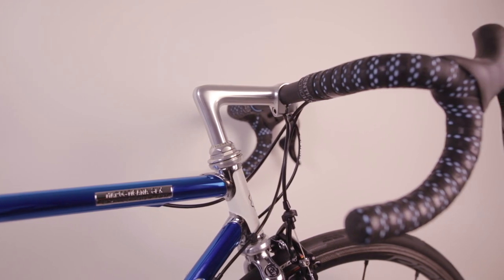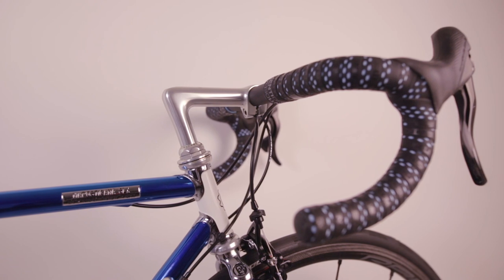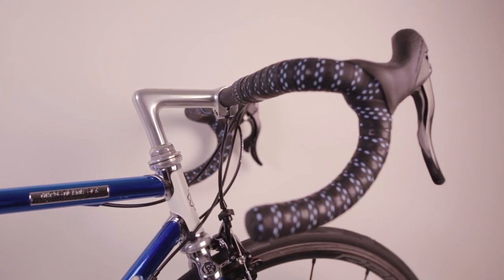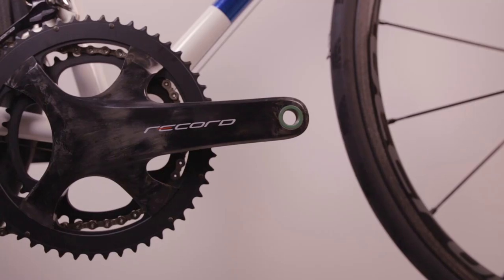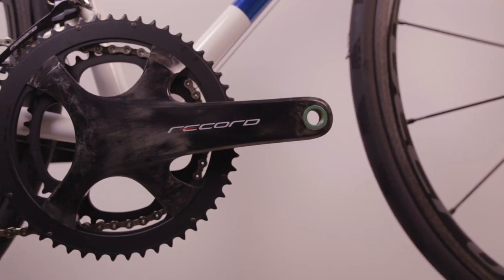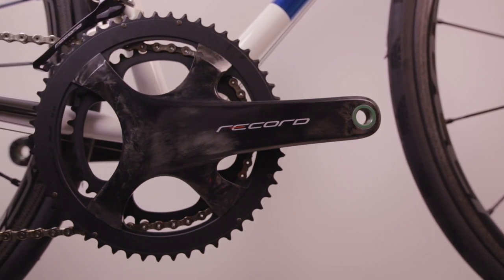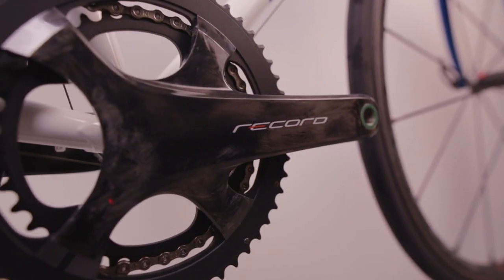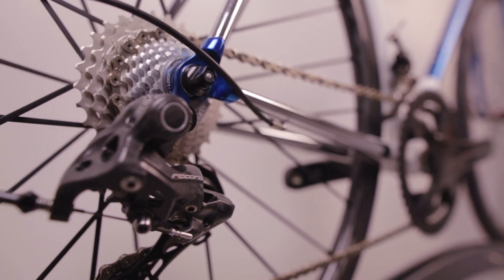The Cinelli 1A quill stem is the only classic looking part on the bike. In fact, Samuel wanted his Marosticana SLX to have modern components. Samuel rides mainly on flat roads, so we went for a 12-speed Campagnolo Record. The groupset features 53-39 chainrings and an 11-29 cassette at the back.